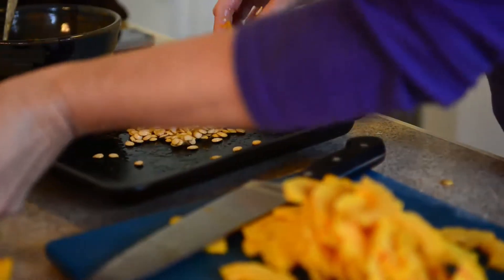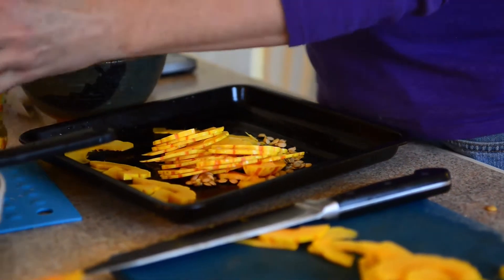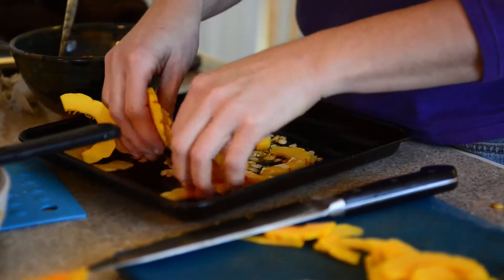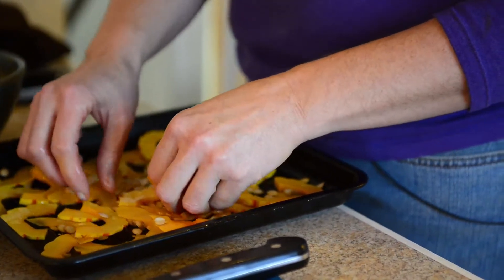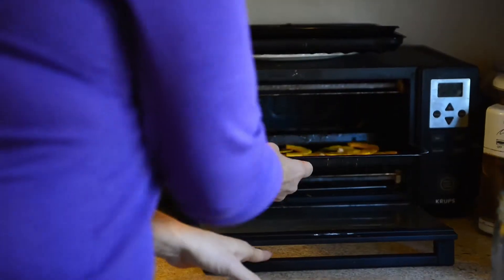We put all these pieces in there, pour the oil in, and massage the pieces. Then to make crisp chips we want them in just one layer, just a sprinkle of salt, and then we pop them in the toaster oven.